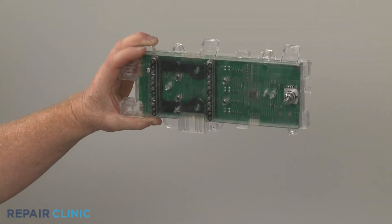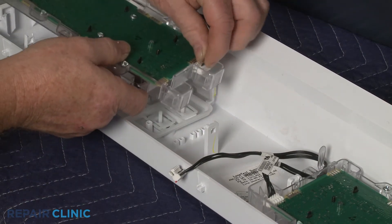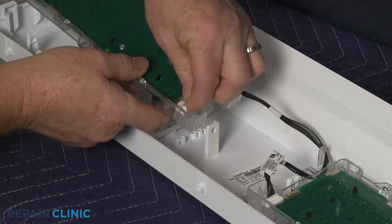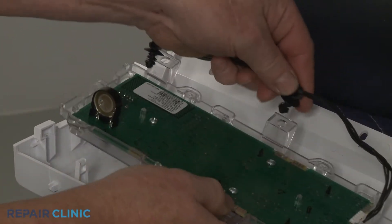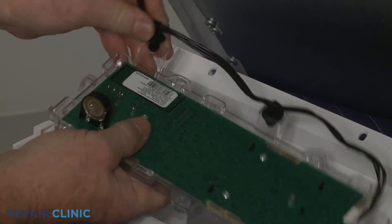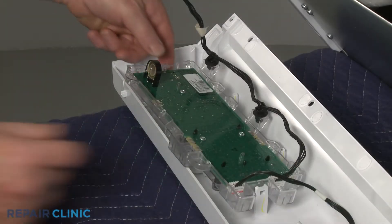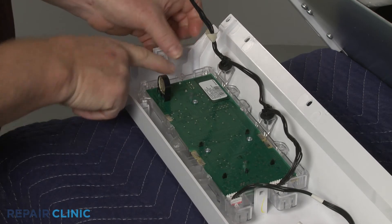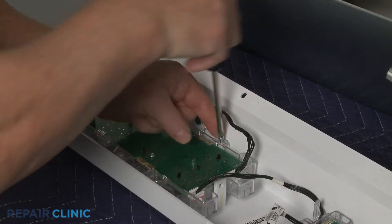To install the new user interface board, first connect the main wire harness connector and the jumper wire harness connector to the board. Snap the wire retainers into place. Align the new interface board and snap it into position. Re-thread the four screws to secure.